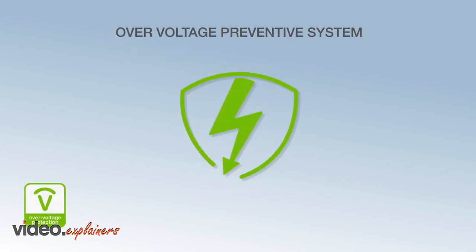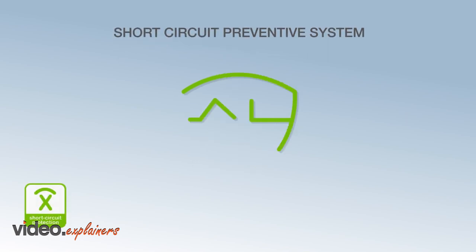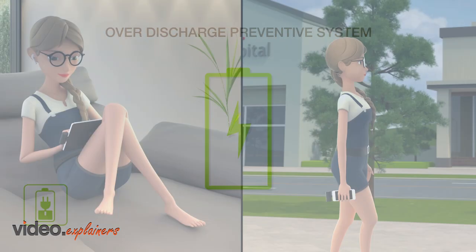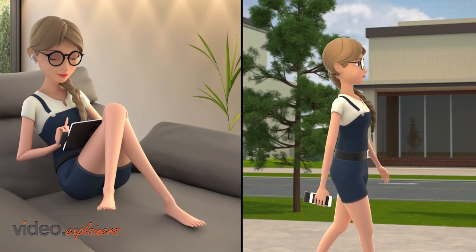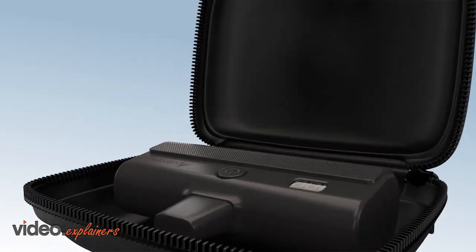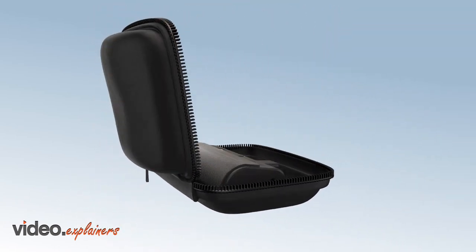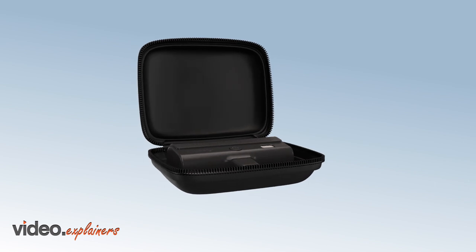The PX100 has a built-in overcharge preventive system, over-current preventive system, over-voltage preventive system, short circuit preventive system, and over-discharge preventive system. Perfect for everyday use — home, work, traveling, or anything in between. Stay charged and organized with the Alpatronix PX100 iPhone mini portable charger, backed by Alpatronix's ironclad one-year warranty.